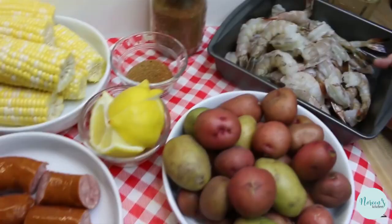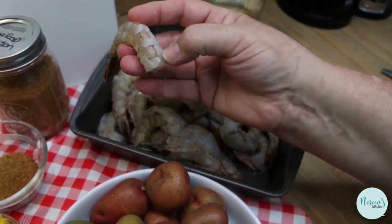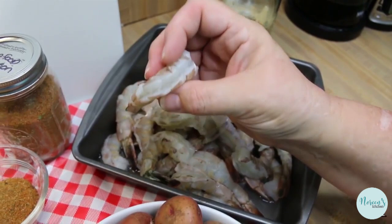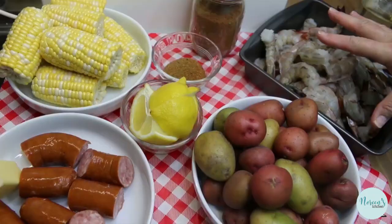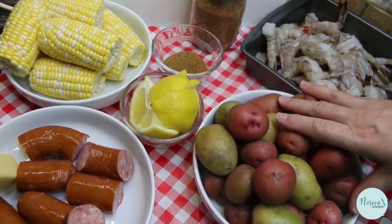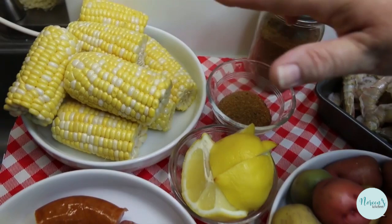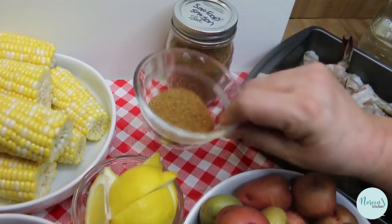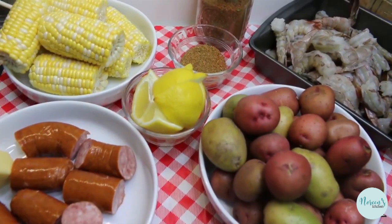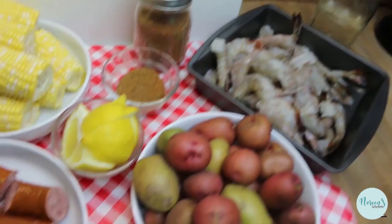I've had them on ice in my refrigerator. They did have their shells on them, but I took my kitchen shears and cut through the shell down the back, then peeled them and made sure I took that little vein right out of there. Two pounds of shrimp, two pounds of mixed Yukon gold and red baby potatoes, one pound of smoked sausage, four ears of corn that I peeled, scrubbed, and broke in half, one lemon quartered, and this is my seafood seasoning. I have two cups of water here ready to go.